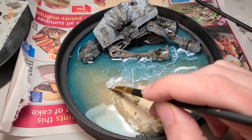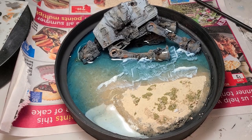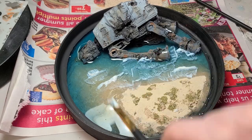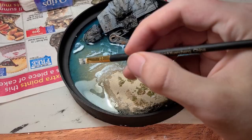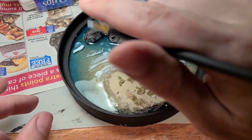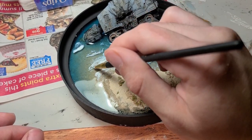The waves are going to add a lot to this too. I'm making the waves out of Mod Podge gloss, which dries clear. I'm just bunching up the Mod Podge and making ripples and trying to make wave patterns in places that make sense. I tried to make the water a little bit calmer between the AT-AT and the sand since it would be blocking a lot of the waves. I'm not an expert in fluid dynamics by any means, but I think the waves look pretty natural by the end.